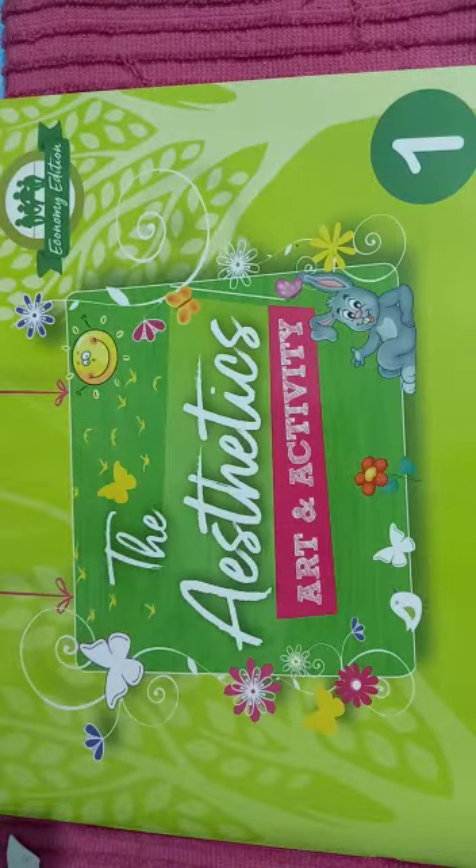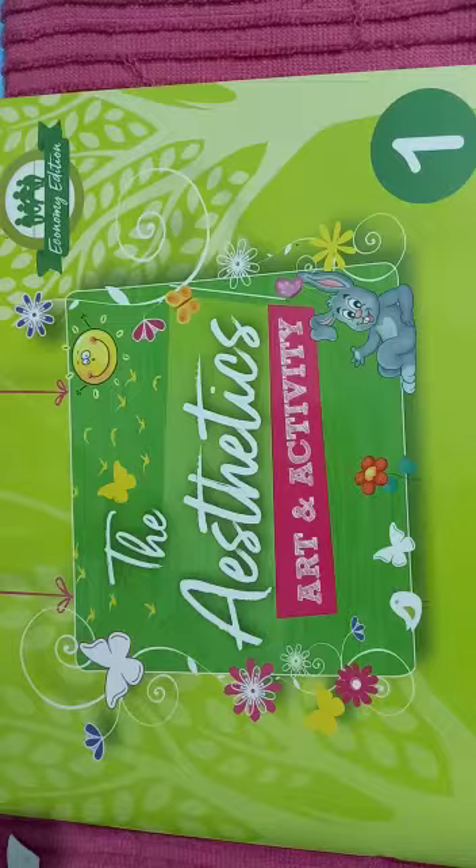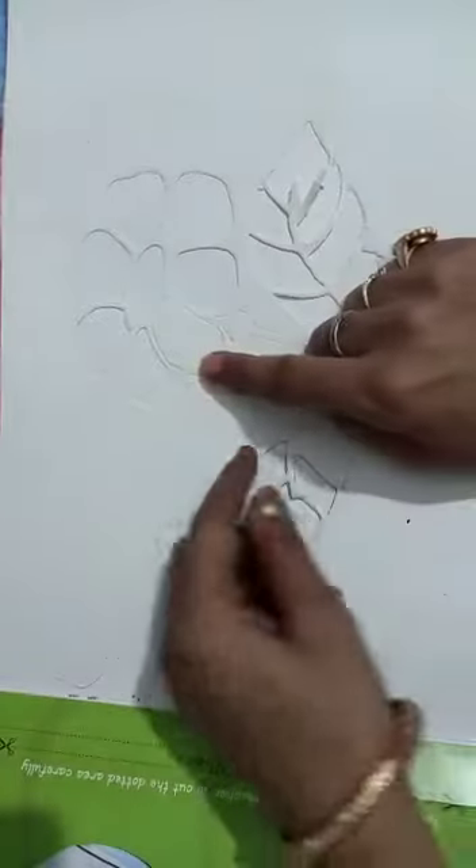Good morning students, today I will do stencil art, so let us start. First of all, open your notebook page number 21. See, the stencils and its basics are covered over here.